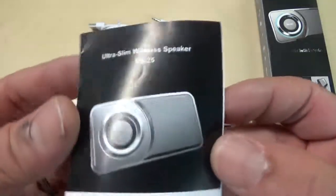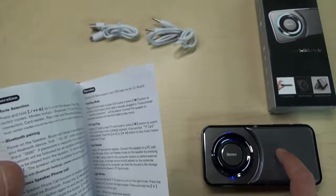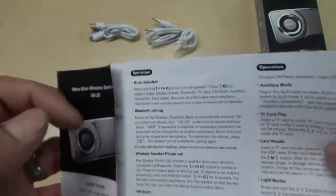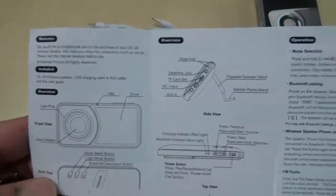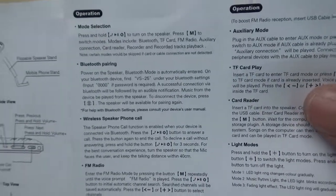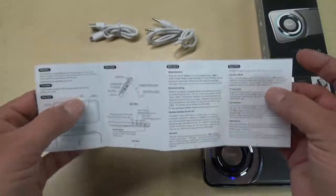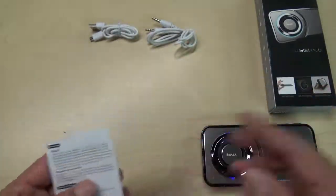The manual that comes with it is pretty detailed about the basic functions. That startup noise when you first turn on the speaker is not listed in the manual as something you can turn off, so I'm not sure about that. The manual tells you how to go through all the different functions — using the voice recorder, playing music off the SD card, using the Bluetooth, answering and ending calls. I have to say, this is one of the better manuals I've come across with these Bluetooth speakers.